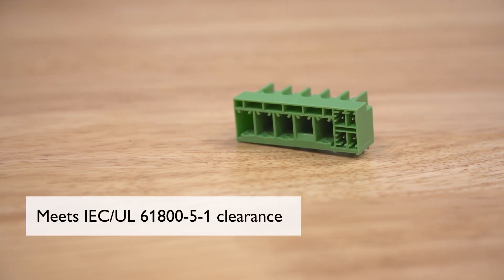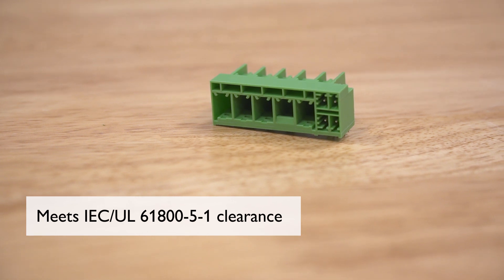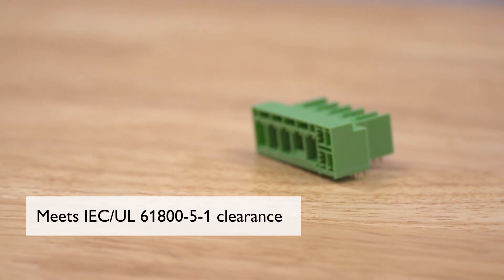The headers were designed to provide an additional 3 mm of clearance to meet IEC UL 61800-5-1. This is important as it provides an increased measure of safety in case someone touches an energized connector.